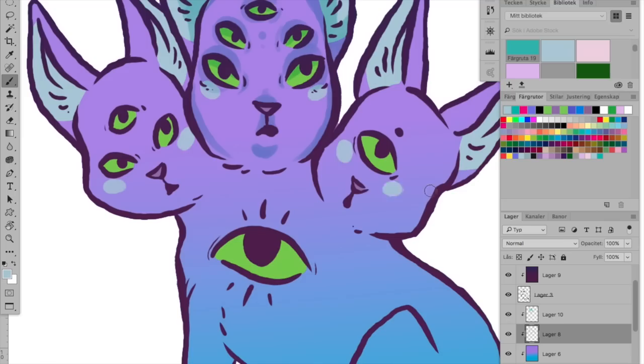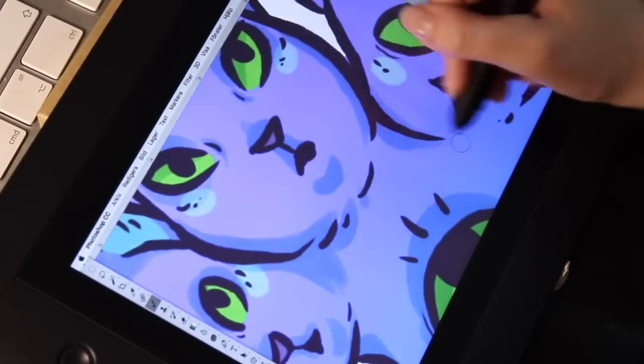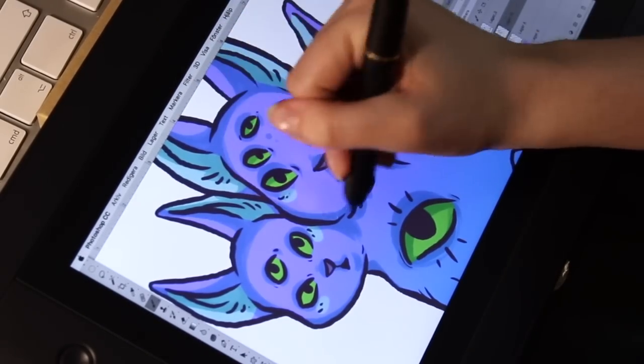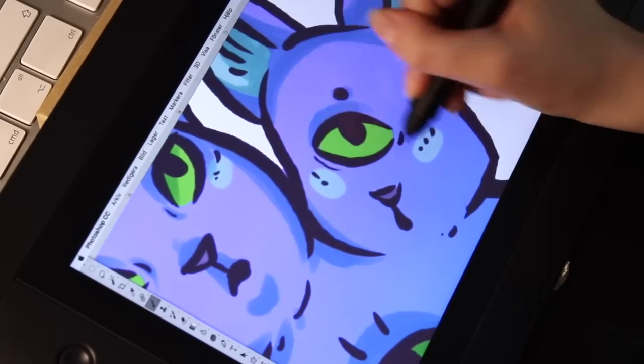I like the texture of the surface of the monitor. It is matte, so I'm guessing it is for preventing reflections, which is good. And it also feels nice to draw on — like there is a little bit of texture gripping the pen, just slightly, like paper, which I like.